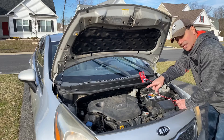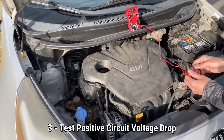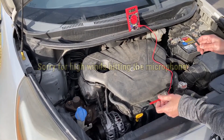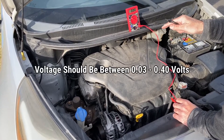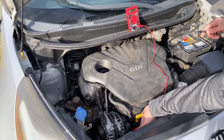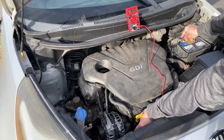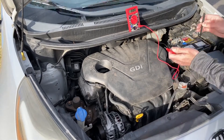Now we're going to check another test — the positive circuit voltage drop. We have our multimeter here. We're going to take our black lead and put it on the positive battery terminal, and then the red lead goes on the post of the alternator. You want it to be between 0.03 and 0.40 — that's the safe range. If you're below 0.03 or above 0.4, then you have an issue. We're reading 0.13, so we are good — we're between the 0.03 and 0.4 range.